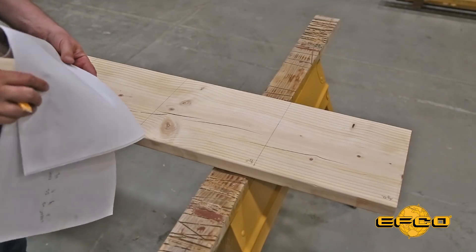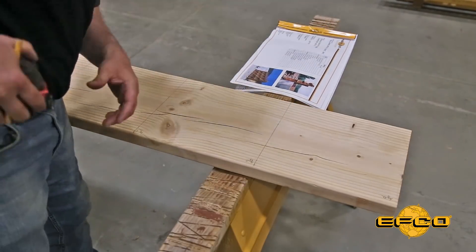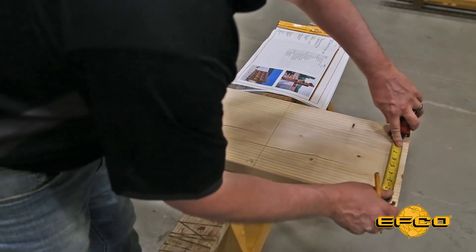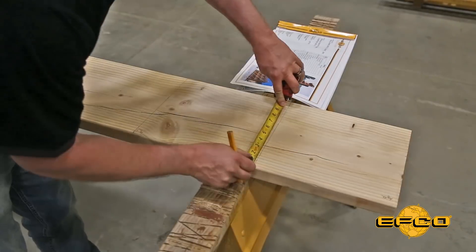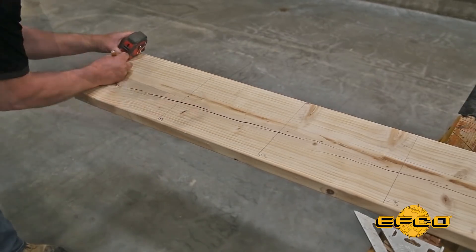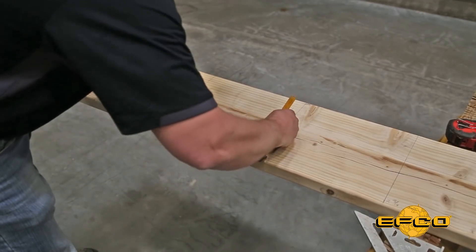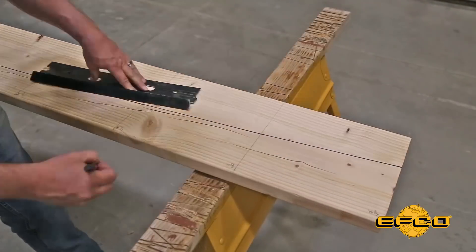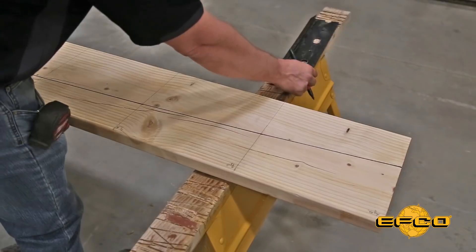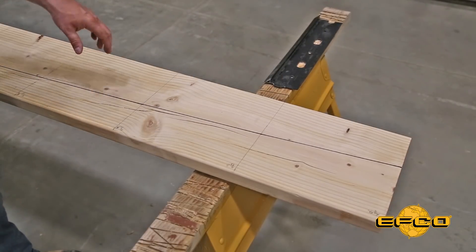Next step is to measure all of our dimensions and lay out our arc. Our first one is 6 and 3 quarters inches. At this point our inside radius is laid out, and we'll go ahead and do the same thing in reverse and lay out our outside radius from the other side.